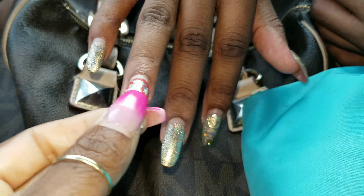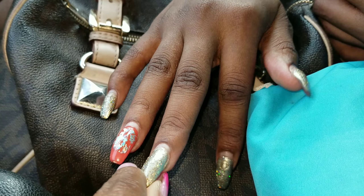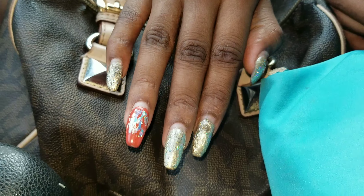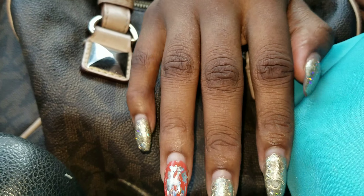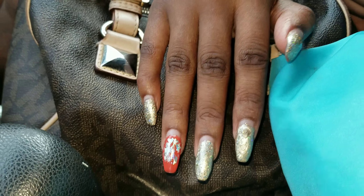This Model One poly gel is amazing, y'all. I don't even have a nail on here — I used the poly gel to sculpt a nail with the dual form. I sculpted a nail and did this poly gel for the first time and it has really, really lasted.